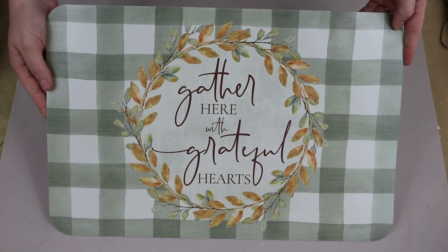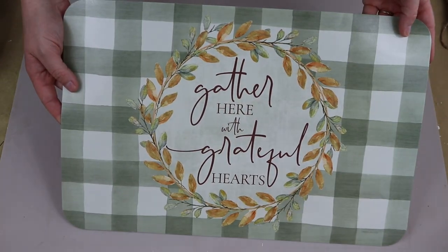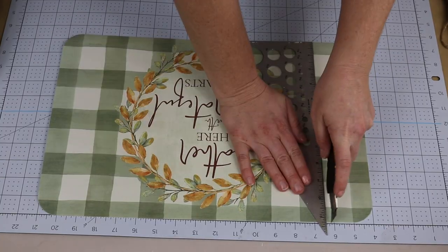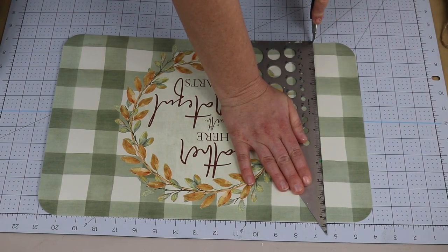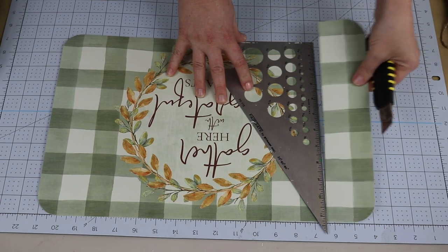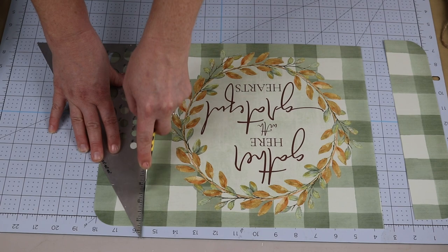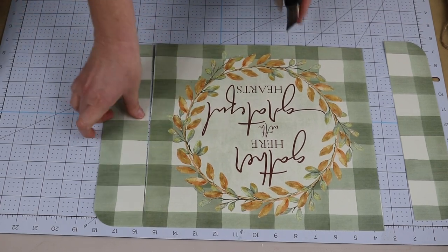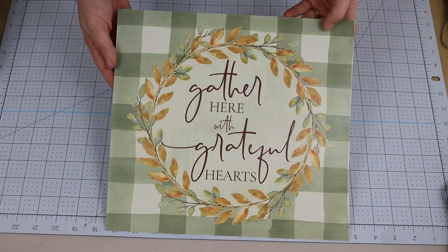For my first project I am going to be using this placemat from Dollar Tree. It says 'gather here with grateful hearts.' I really love the sage green buffalo check in the background. I'm starting by taking a straight edge and my razor blade and cutting off some of the excess parts of that buffalo check pattern — I just cut off two rows on each of the sides. I'd definitely put those pieces aside and save them for a future DIY.